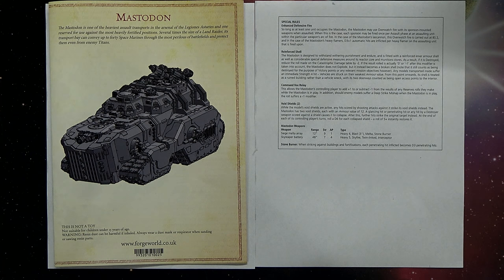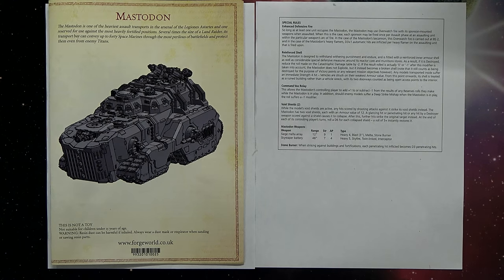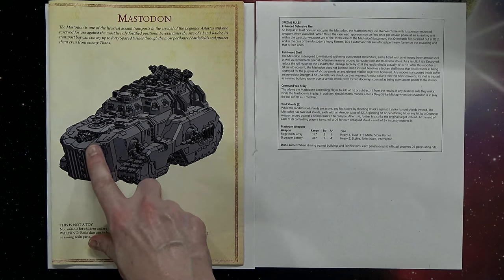If the result after the -2 modifier is zero or negative one, it does not explode, but instead becomes a broken shell. It still counts as destroyed for victory points, and any models transported inside suffer Strength 4 hits. From that point on, the shell is treated as a ruined building — its two doorways count as open access points to the interior. The command vox relay allows the controlling player to add or subtract one from reserve rolls, and if an enemy suffers a deep strike mishap it suffers a -1 modifier.